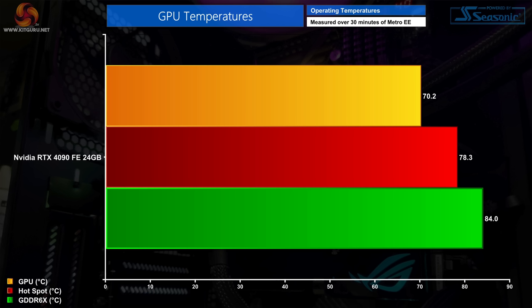Thermal performance from the Founders Edition is strong. GPU temperatures peaked at just 70°C during a prolonged stress test in Metro Exodus Enhanced Edition. The hotspot hits 78°C — well within safe limits — and GDDR6X memory temperature peaked at 84°C.